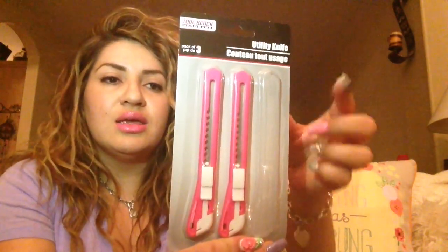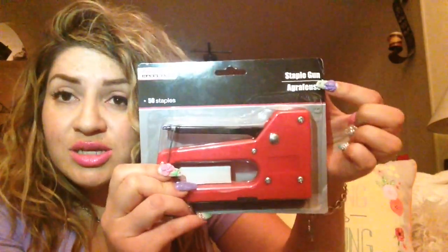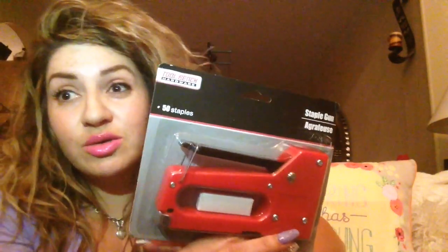I picked up another one of these craft knives - mine is getting a little bent up. I gave one to my sister-in-law because she needed another one too. And I've never seen the pink ones before; I'd always just seen the black. And I finally found this - I'm going to do a review on it. It's an actual staple gun for a dollar. I don't even know what I'm going to staple, but for a dollar, what the heck! It even came with some staples in there. Hopefully I don't staple myself to anything.